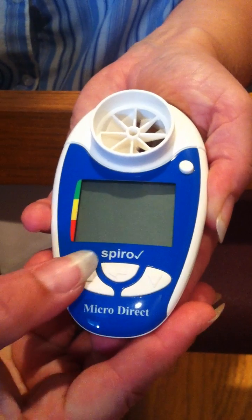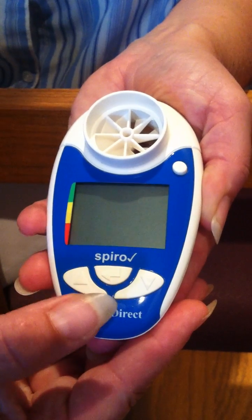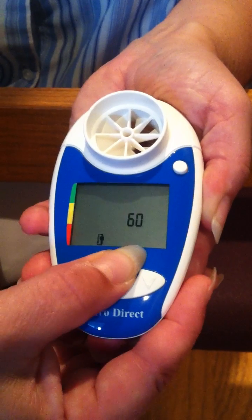Next, the person's height is entered by pressing the up or down arrow key, and when the correct height is displayed, press the enter key.